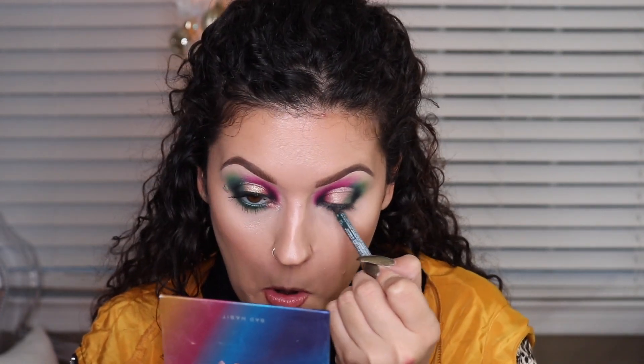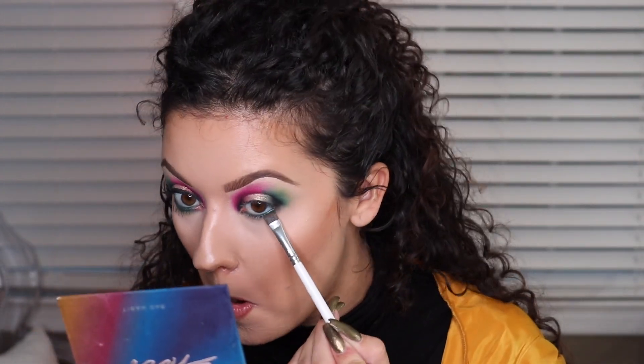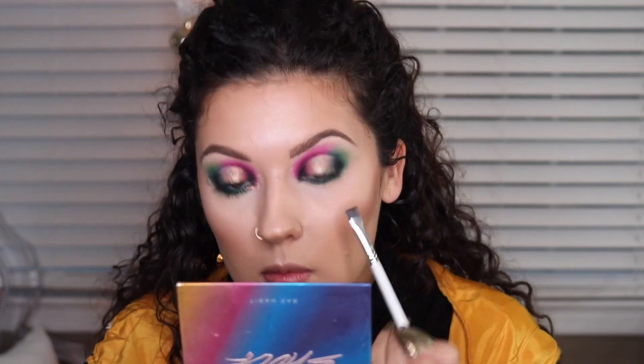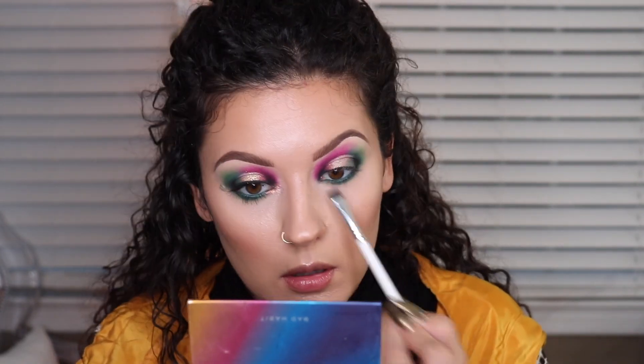Taking a dark green eyeliner by NYX Cosmetics, I'm just applying that to the waterline — you could use black if you wanted to. Now I'm taking the darkest green that we used on the lid and applying that on the lower lash line to blend out that eyeliner, and then I'm going to go in with the lighter green to blend out that darker green eyeshadow as well.